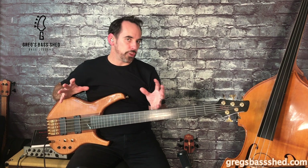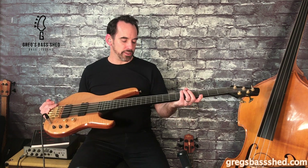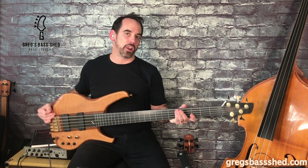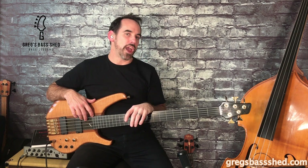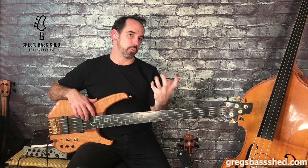First of all I'll give you a few basics for those who have just started on the fretless. Obviously we haven't got any frets on a fretless bass, but some of them are lined like this bass, and if they are lined then you play over the lines. You have to play with as good a left hand technique as possible so you're accurate with the pitch.